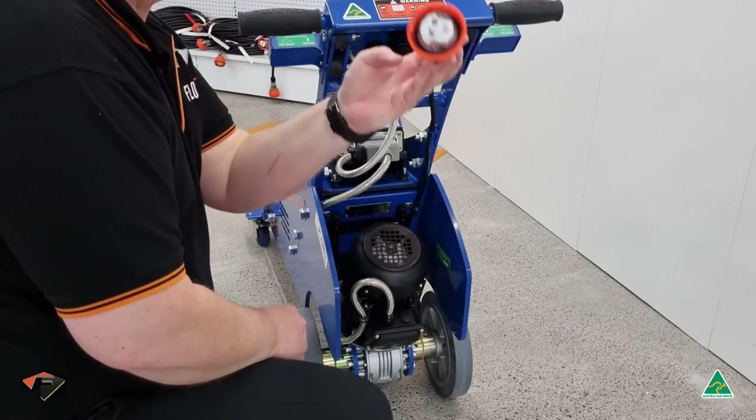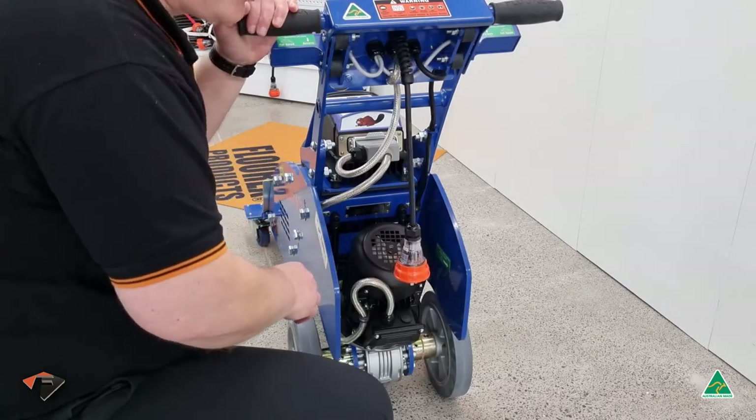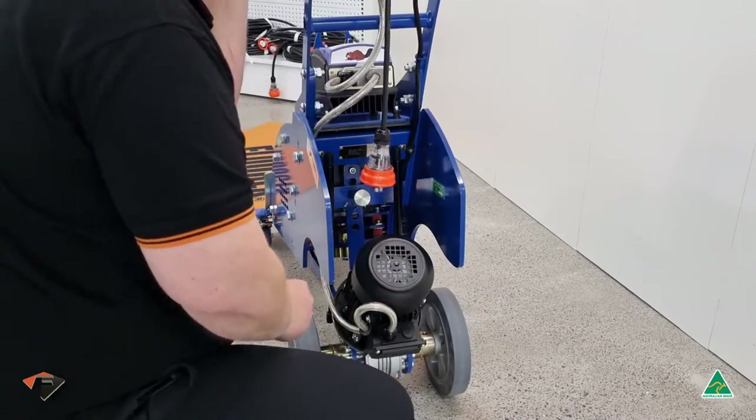Coming to the back of the machine you'll see the power cord, you'll see the drive motor, and you'll see the height adjustment. The height adjustment is used to set the height of the Beaver 300.